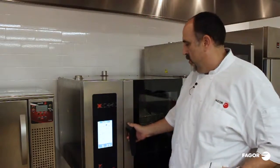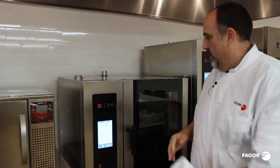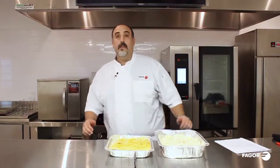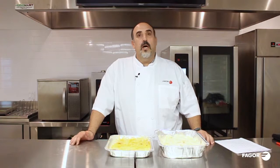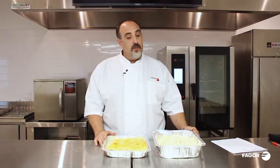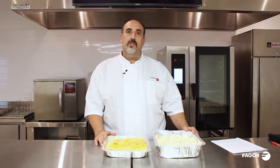We'll close the door and now we're going to hit start — it'll start cooking. We'll know when it's done when it beeps at 165 degrees internal temperature. So now we have our lasagna cooking in the oven behind me with the core temperature probe to 165 degrees. Now we're going to cook the enchiladas and the scalloped potatoes in the other oven with just time and temperature.